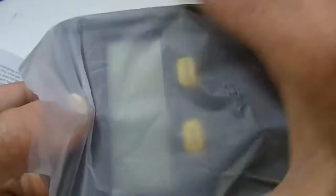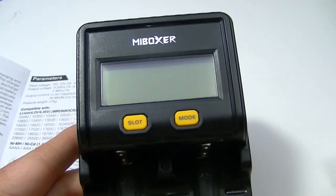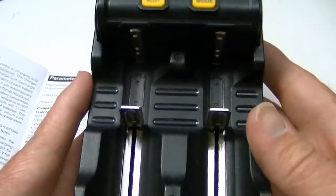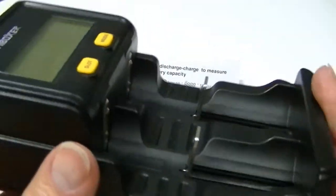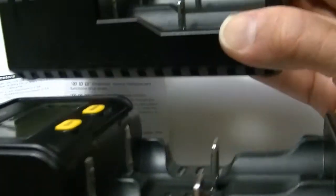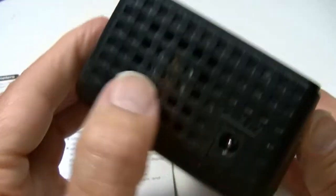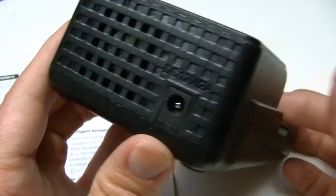Here's the charger — it looks similar to the other version. The buttons are slightly different; they're yellow instead of black. It has much the same display. The spring action is very good and handles any type or size of battery. It has a little fan on the back for when you discharge — it turns the fan on, monitors the temperature, and shows you the battery temperature.